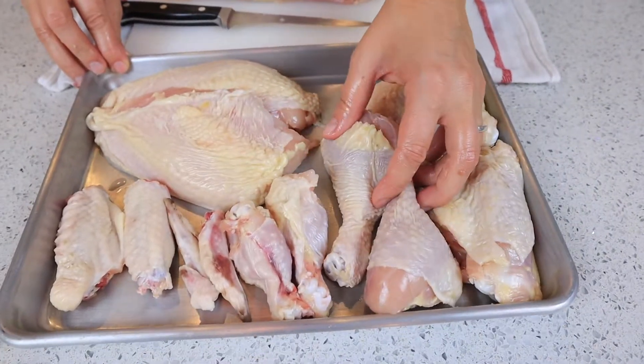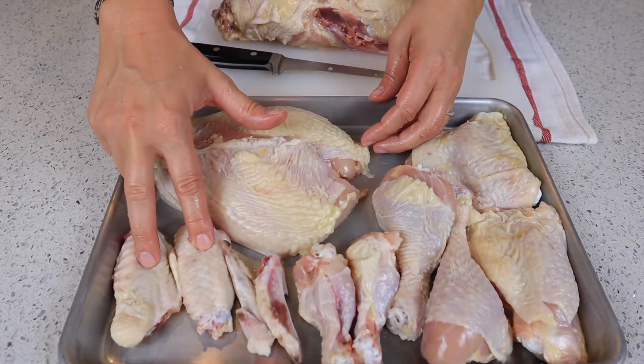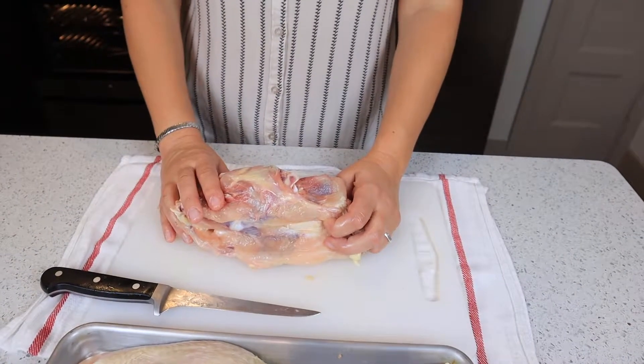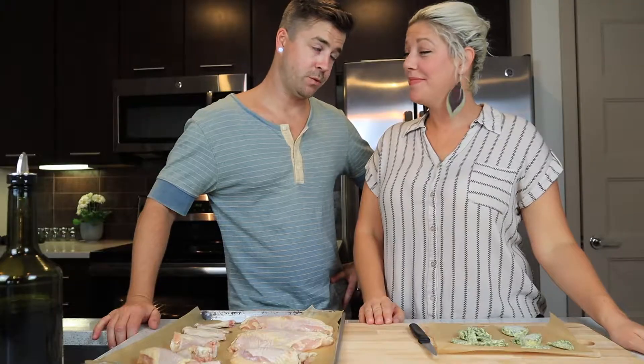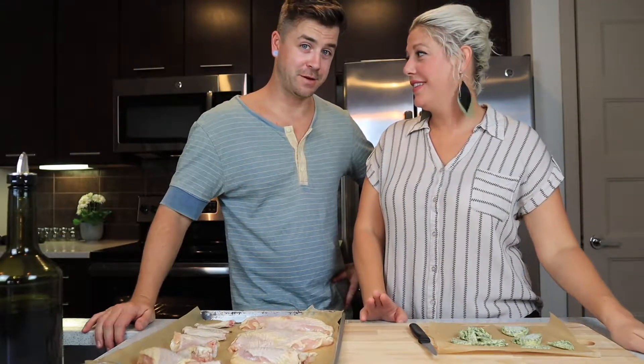Now you have all your cuts — two thighs, two drumsticks, two drumettes, two wingtips, two wing flats, and two breasts. This here is the rest of the carcass; we're just going to put it in a plastic zip-top bag, put it in the freezer, and we'll use it for bone broth later.